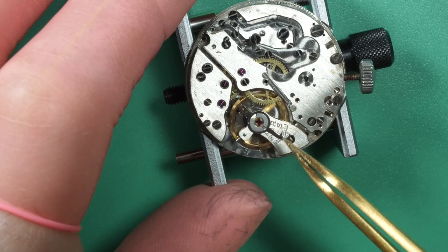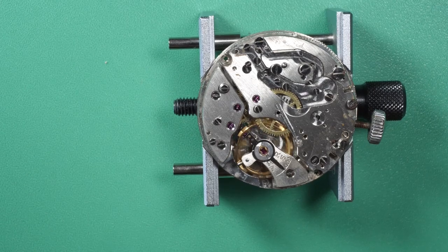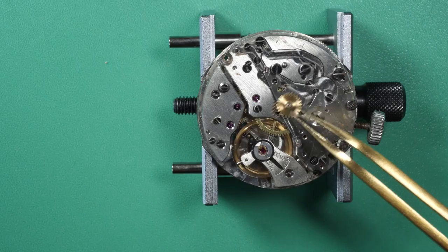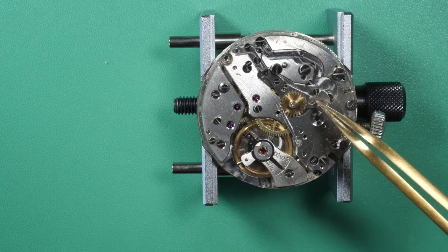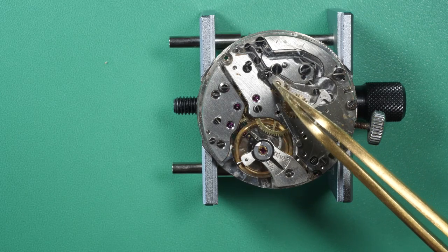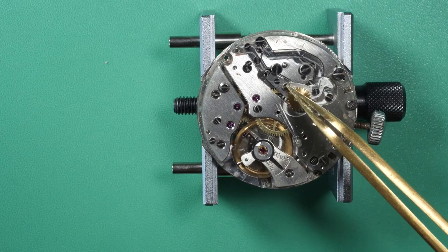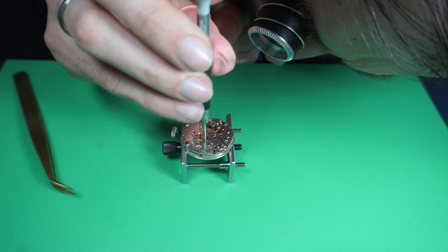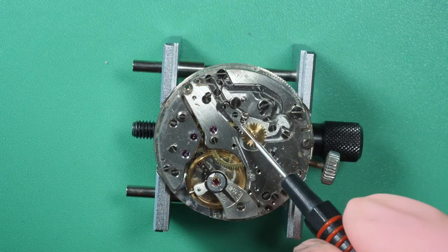The last step is to put the balance assembly in place and see if the movement wants to start — and it just started perfectly. You can visually see that the amplitude looks very nice; the balance is moving left and right quite quickly and quite far. The movement looks quite healthy. We'll confirm on the timegrapher at the end, but visually it looks good already. Now we have the base mechanism running and we need to reassemble the chronograph complication on top.